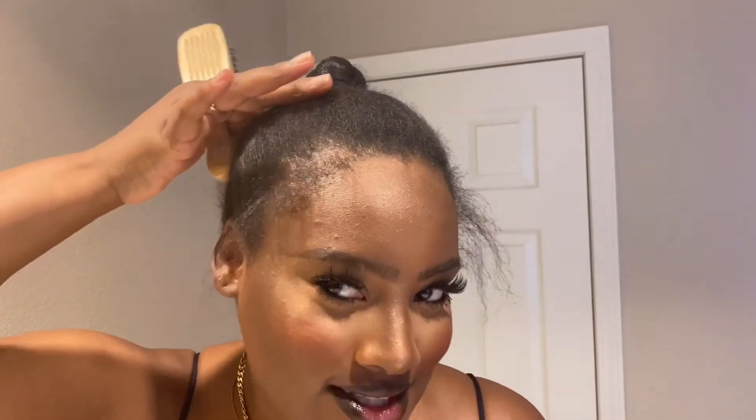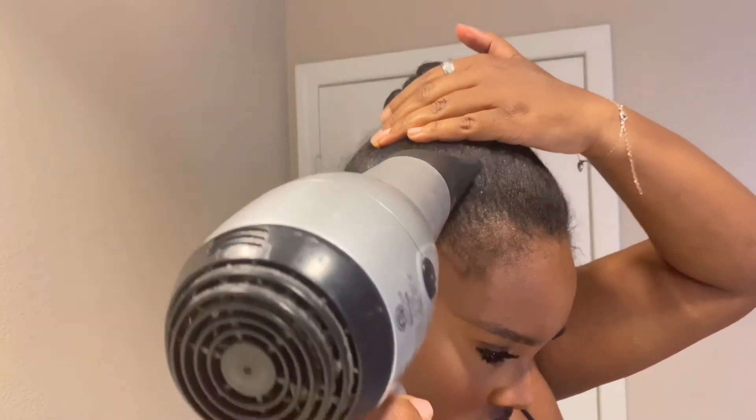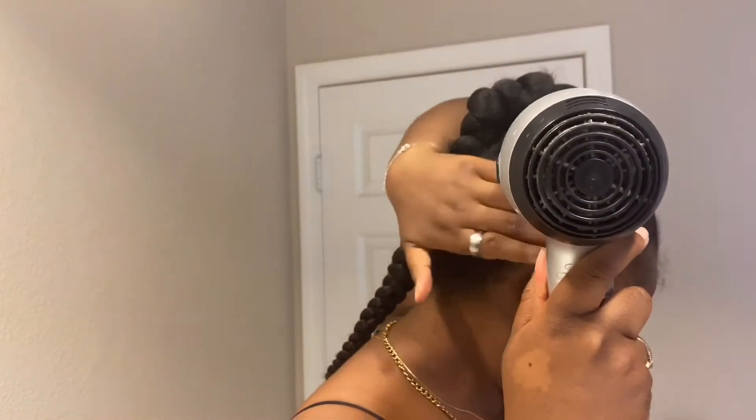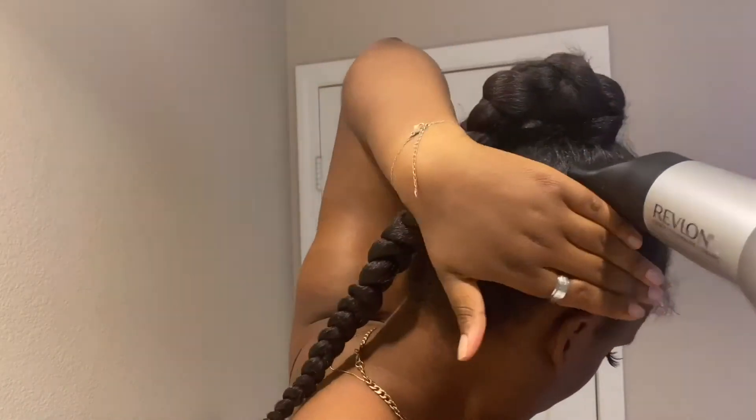Now, what are we going to do about the flyaways? This is where the got2b and our brush come in handy. I'm spraying the got2b on and smoothing it out with the brush or my hand. After that, I'm going to use the blow dryer to smooth everything upwards towards the base of the ponytail. You can see how she's getting slick and straight — this gives you a natural slickness. It's not pristine because my hair isn't relaxed, but if you have natural hair and want to get it neat and put together, that's what you do.